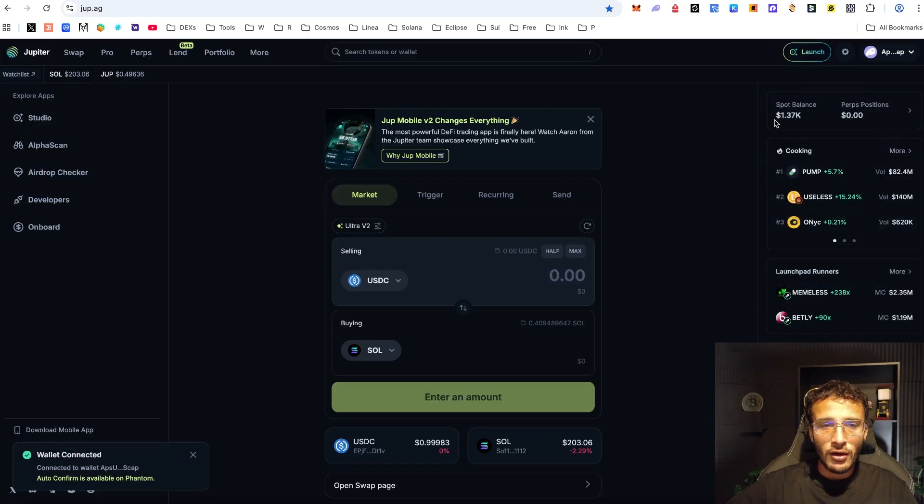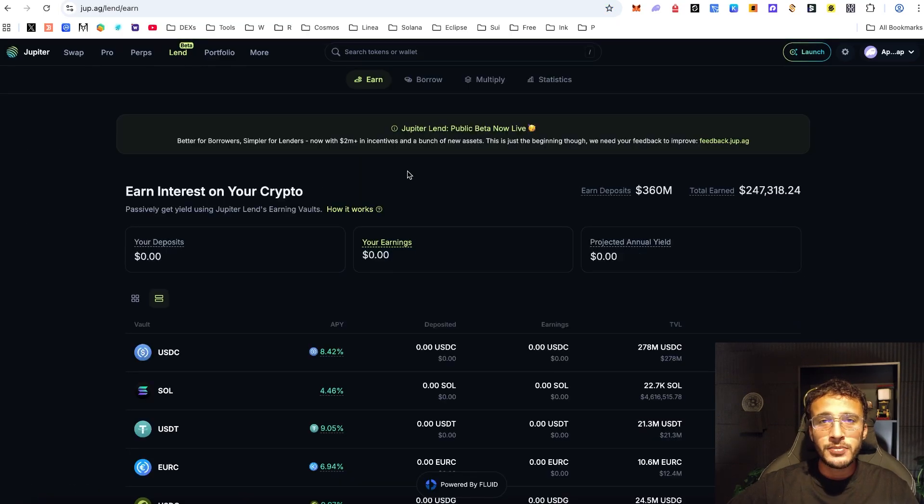You can see I'm already logged in, and directly we are here on the swapping section. But up the top, we want to head over to the lending section. This is where we're going to be able to lend out or borrow cryptocurrencies in order to earn, or obviously get more assets to use within the Solana ecosystem.